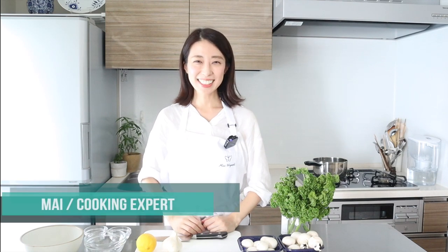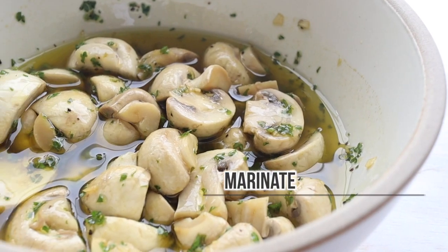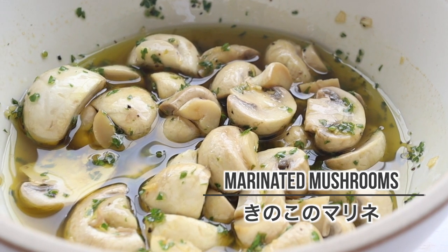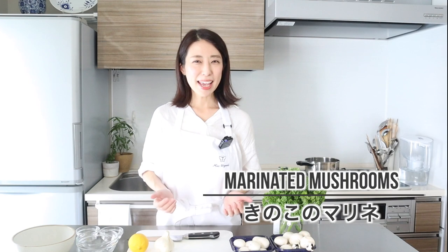Hi, it's me with Mishwagashi TV. Welcome to my channel. Today I will teach you how to make marinated mushrooms, a perfect dish to bring to a potluck party or host a casual get-together. Make these mushrooms a day ahead to save last-minute prep time and allow the flavors to develop even more. Let's get started.